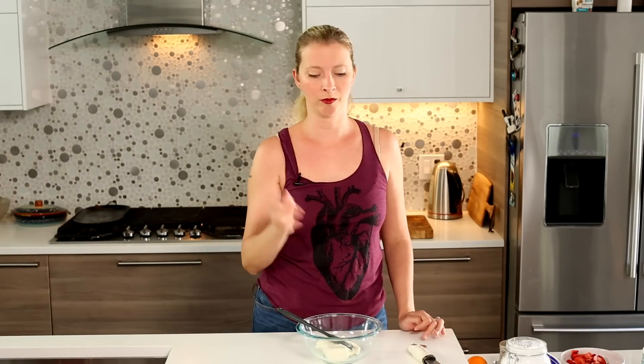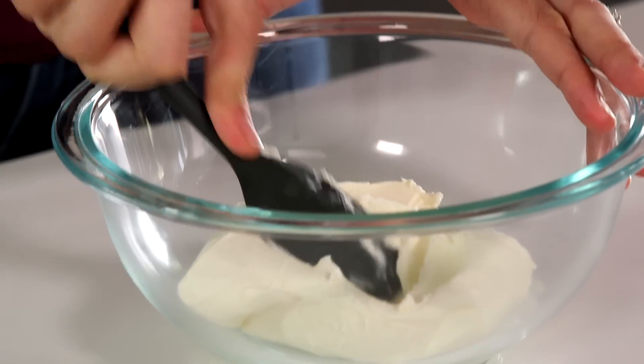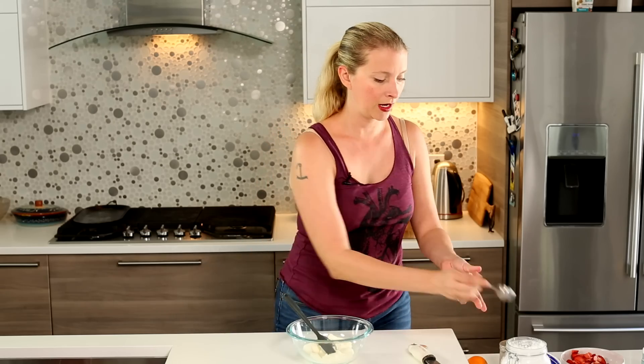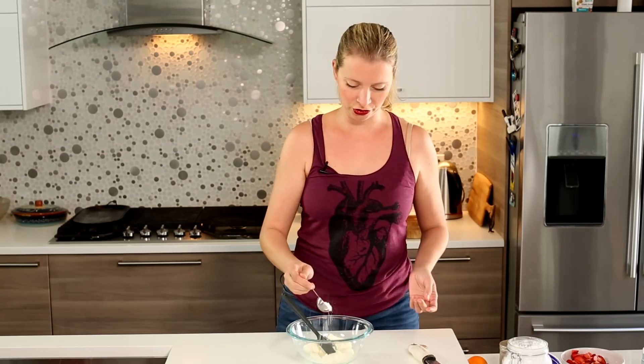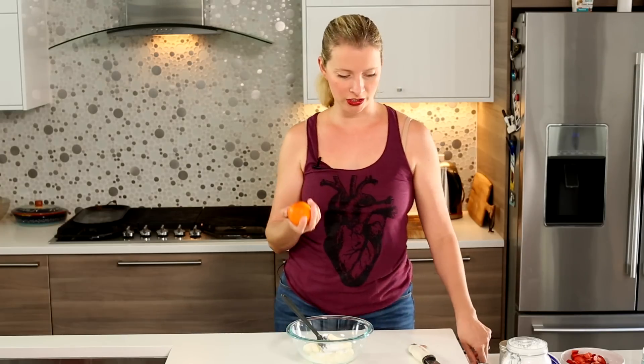The most important part of a nacho is the cheese. That's debatable, but for this recipe it kind of is — and also the strawberries. This is some plain cream cheese that's been sitting out on the counter, but it's kind of cold in my house, so it should be softer than that. I'm going to add a little bit of powdered sugar, a couple tablespoons, and some orange zest.